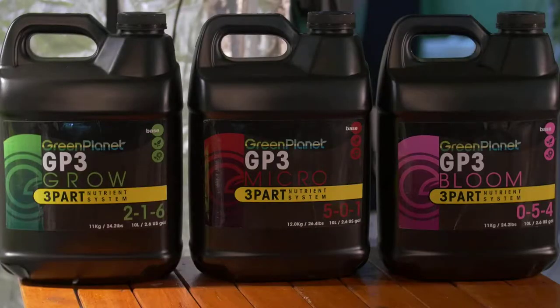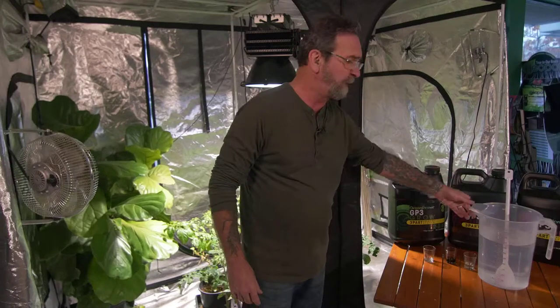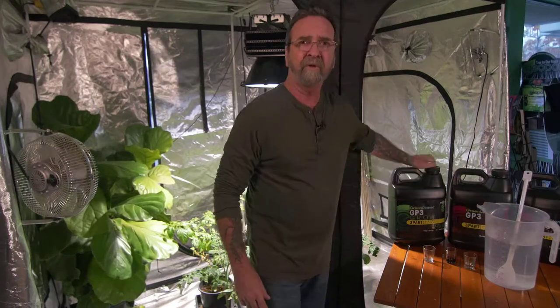I'm at work here today and we had some time to do a little video, and it's really kind of cool because Green Planet has come out with a new three-part nutrient. They didn't have it out in time for me to do the greenhouse — that's why I didn't do the videos this year. They've got it out now, and it's beautiful stuff. The ratios on this stuff are absolutely smoking.